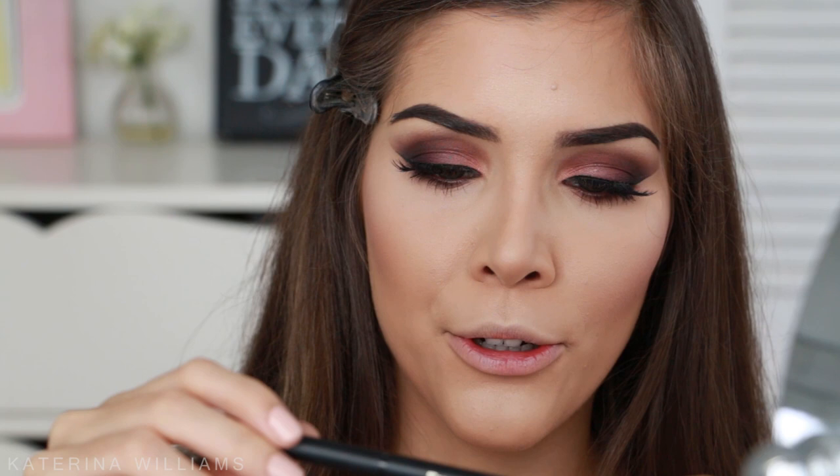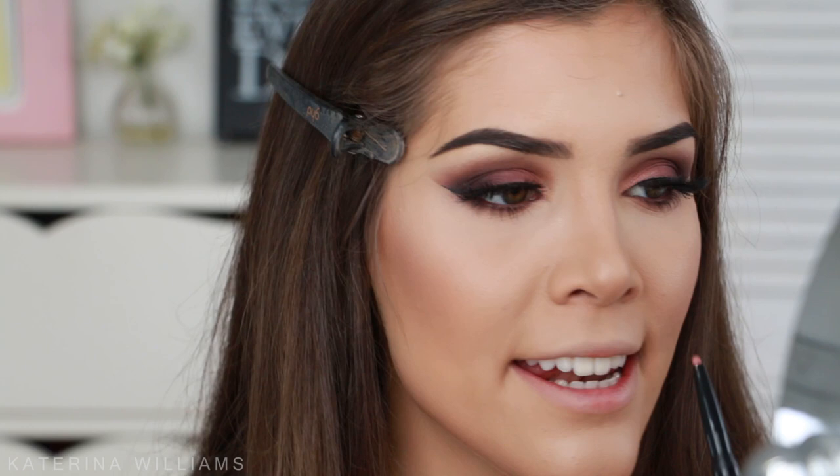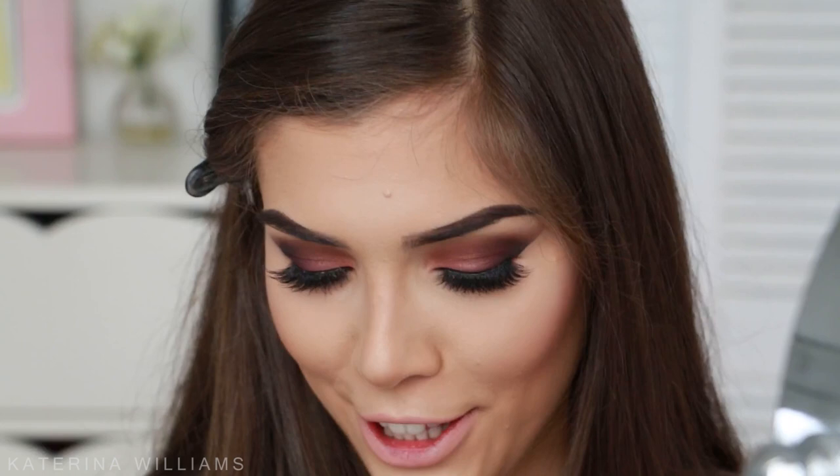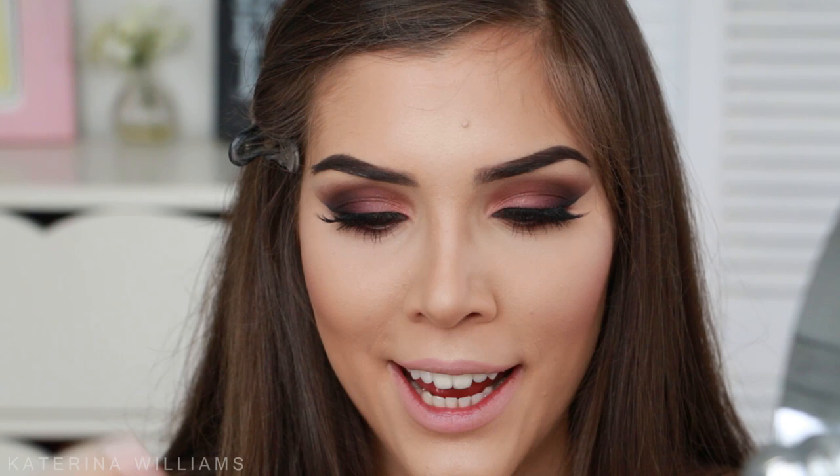I really want to pair this with a nude lip, but I feel like that's all I ever do with bold eyes — so we're going to try something different. I'm going to start with a lip liner since I've got foundation lips going on. I'm using the Mirenesse Auto Lip Liner Duet in Crazy Cocoa, taking the lighter end to draw on my lips. I feel like this would look nice with a light pink, but I'm going for the Rimmel Lasting Finish lipstick in shade 32 — a peachy color.